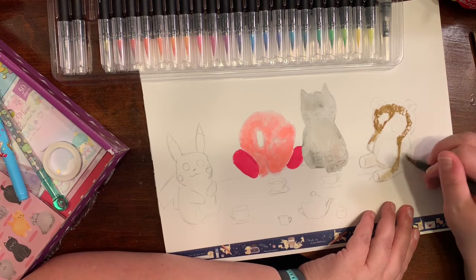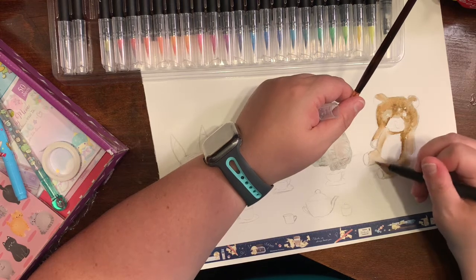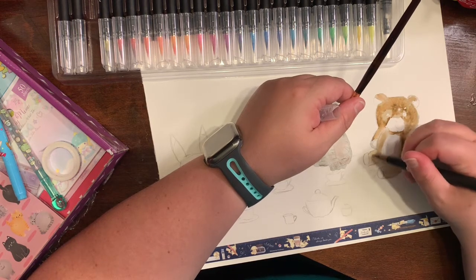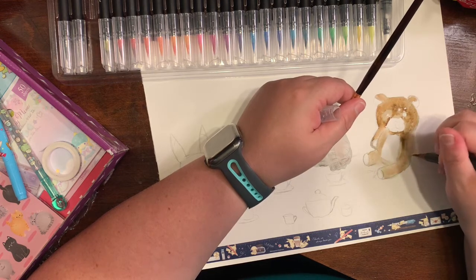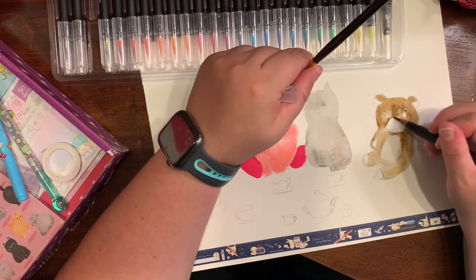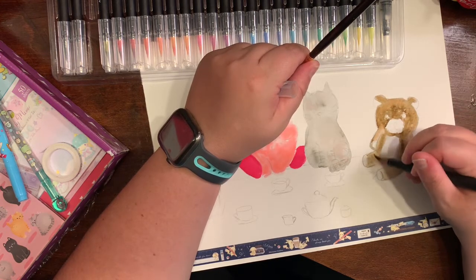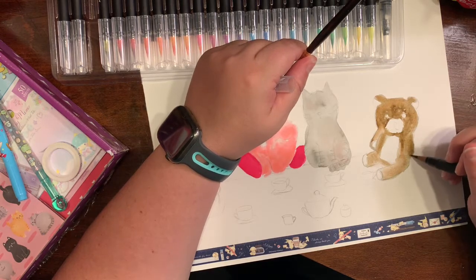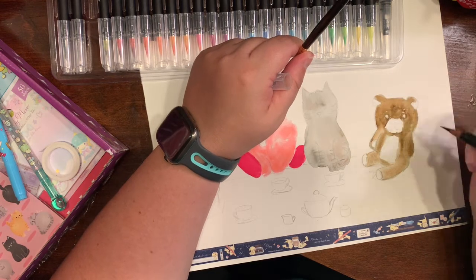I'm actually getting into anime now. I watched My Neighbor Totoro — it was actually the most cutest little thing, so I might do something with that coming up. There's that famous scene where they're all standing in the rain and Totoro is there helping the girls cope with their mom being in the hospital. It's a very cute movie. I also want to see Kiki's Delivery Service — there's a list I've got.